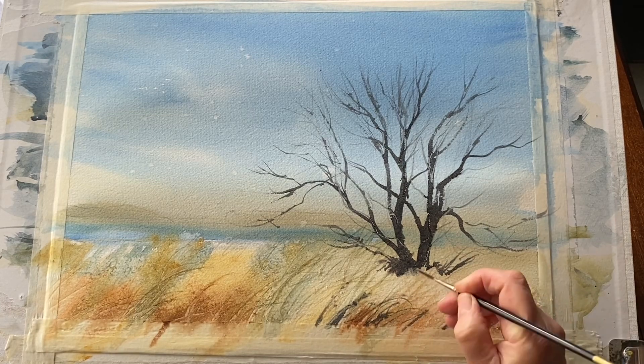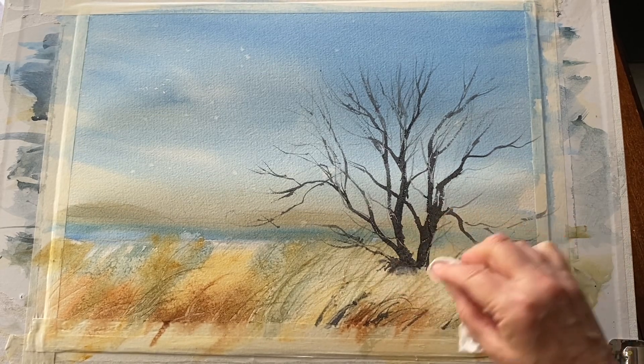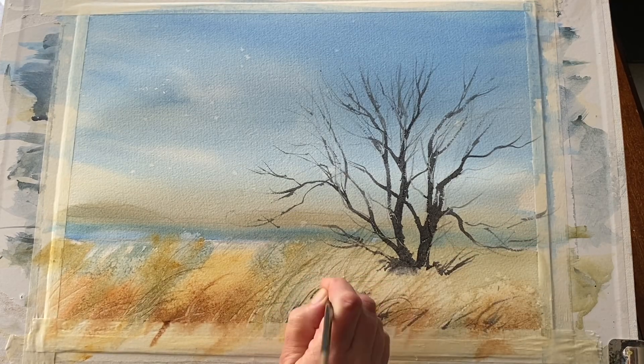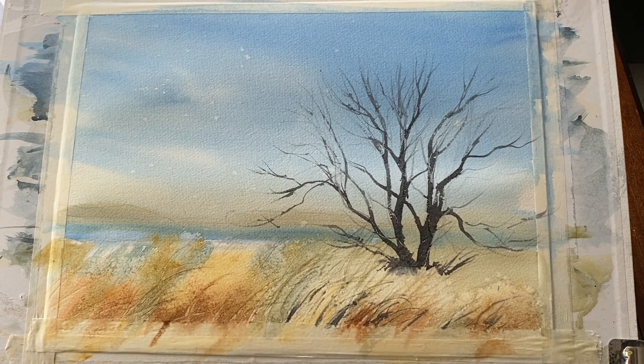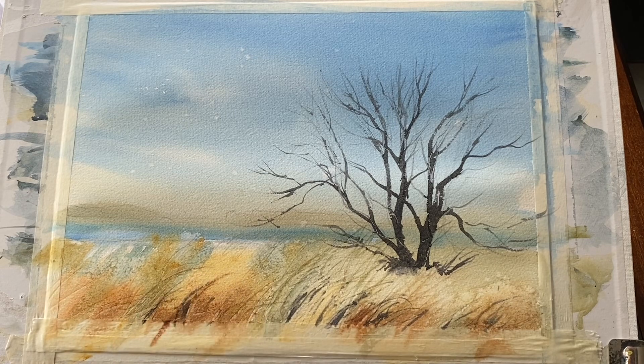I'm just going to build up a few subtle darks in the reeds, coming up over the tape across the bottom so that when the tape is removed it looks like the reeds are going out of the picture — pulling up between some of the marks created with the paint and palette knife earlier. The salt has completely dried and has given me really subtle but lovely light effects, and I've brushed off any remaining salt from the painting.